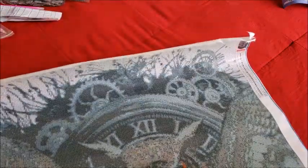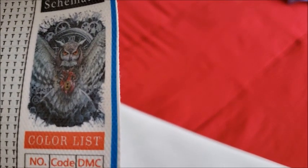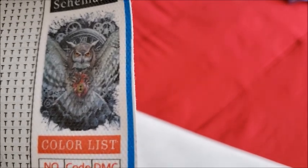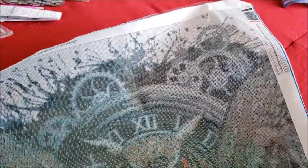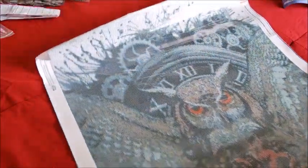This is his canvas. It's an owl holding a lock with a clock and gears behind it — my husband absolutely loves that type of stuff, so this was right up his alley. He didn't mind that it was an older kit. It's actually bigger than we thought: we thought it was a 52 by 72 but it's a 61 by 91, so he'll have plenty of fun with it.